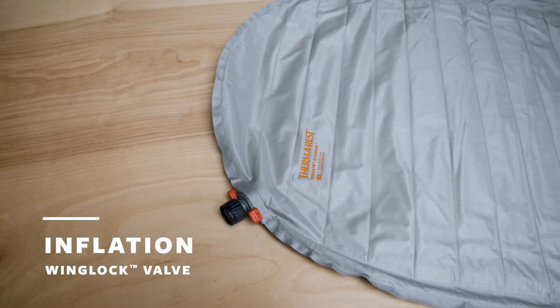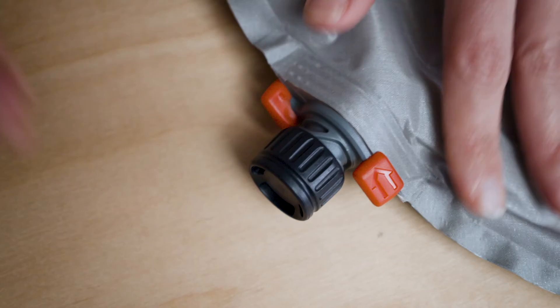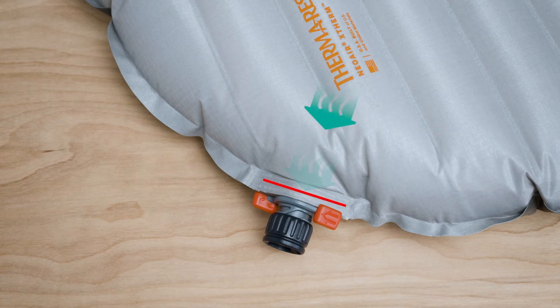To use the Wing Lock valve to inflate your sleeping pad, open the valve cap by twisting it counterclockwise. Use a pump sac, electronic pump, or breath to inflate your pad. The one-way valve will prevent air from escaping.